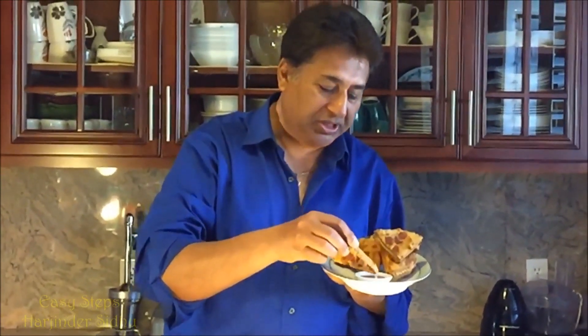So delicious! It reminds me of my college days — we used to have a bread pakoda every day, and sometimes we'd have a cheese bread pakoda. That was one of the delicacies I always missed.